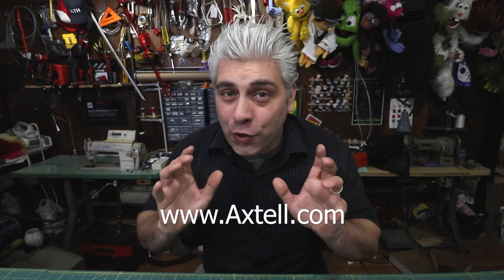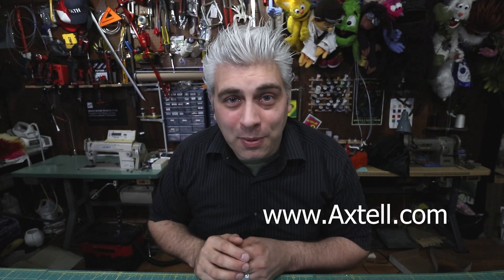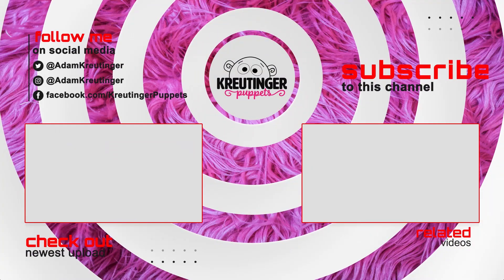Thank you so much, Steve, for inviting me to your studio. I had a blast being there and meeting you in person. Be sure to check out axtell.com for all of your puppetry needs, whether you're a beginner needing a starting puppet or a seasoned performer performing for thousands of people. Axtell has you covered. That's it for today, guys — we'll see you next time. Bye.